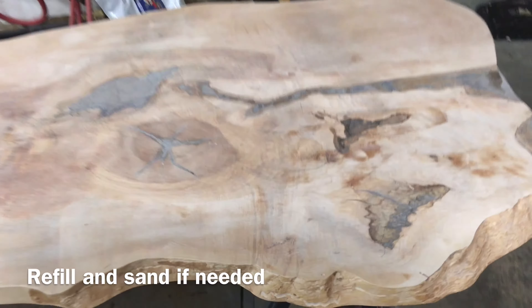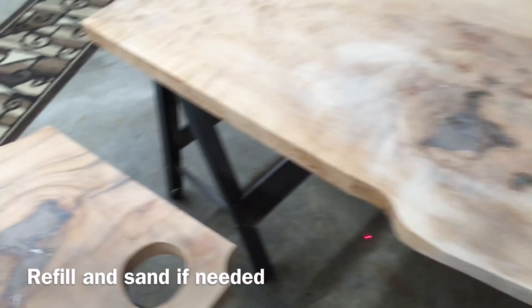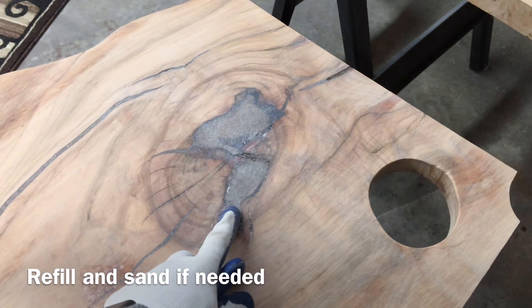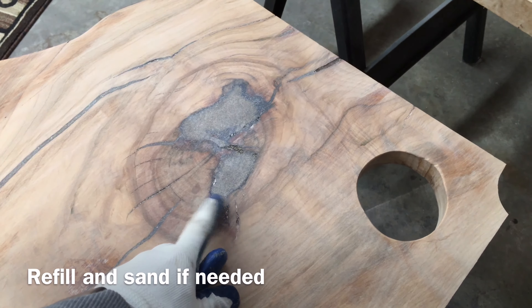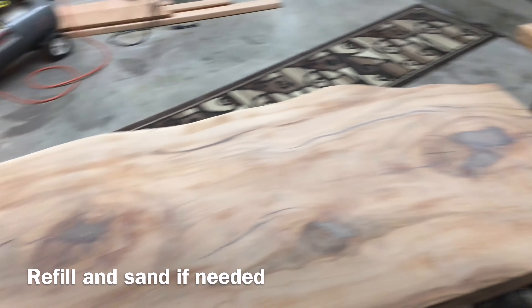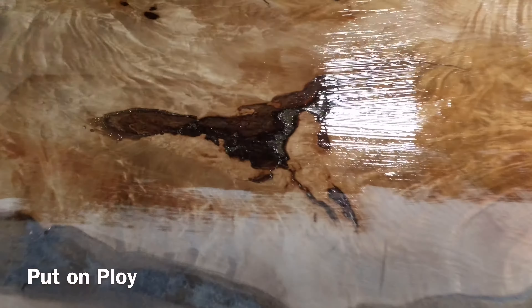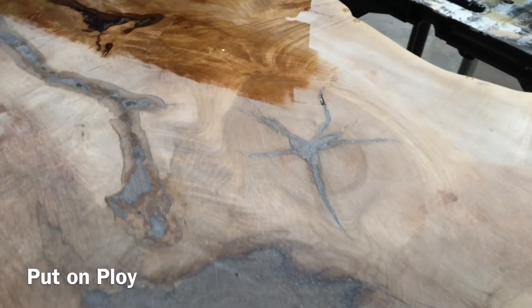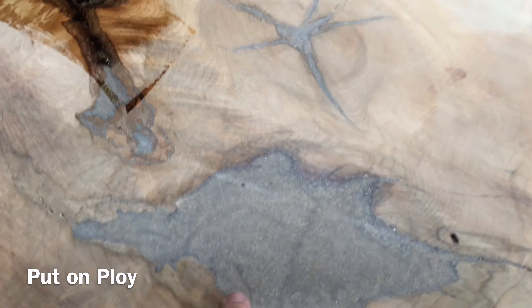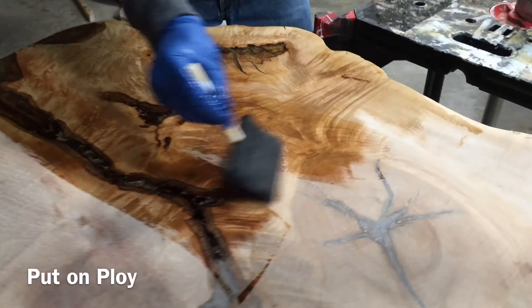We've basically done two fills and re-sanded — sanded down with 220-grit. We filled it with the resin, let that dry, filled it again, then sanded that down. Now we're going to stain this, and after we stain it we can put some poly on. We're putting on the first coat of polyurethane — you can see the metal flakes come through. Before finishing it was very dull after sanding, but once you start putting the poly in you can see those colors come through beautifully.